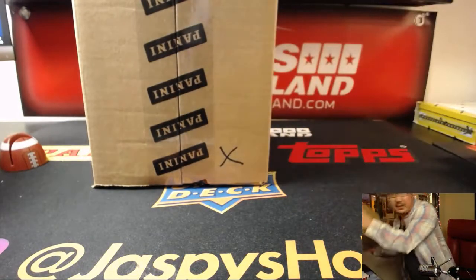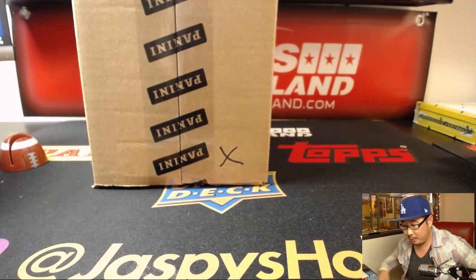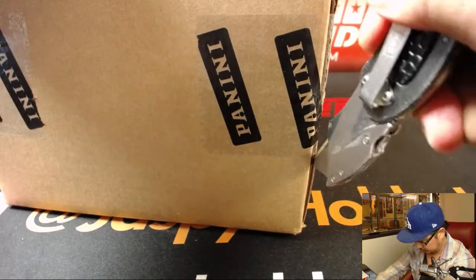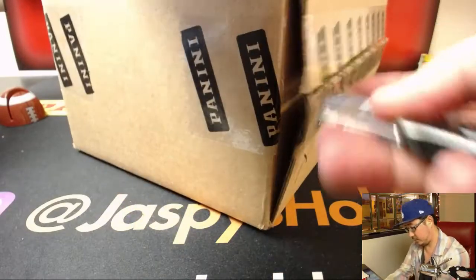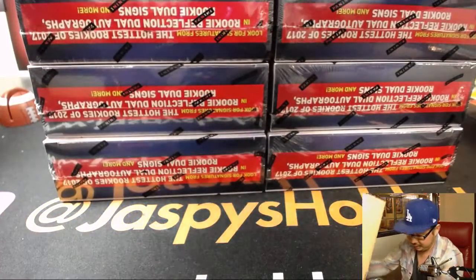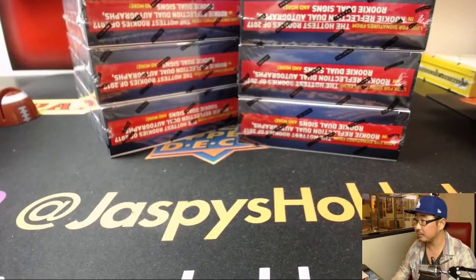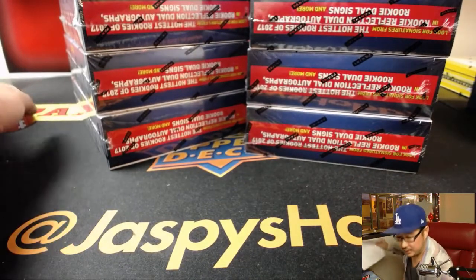X marks the spot — we'll save this for next time. Good luck boys and girls. We've got four boxes on the left side, four boxes on the right side. Let's get this list right over here.